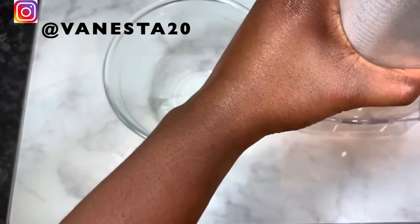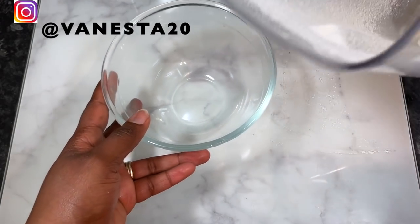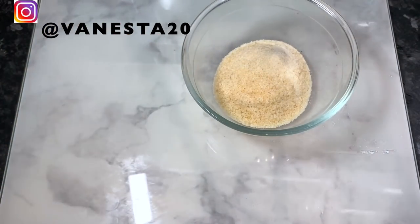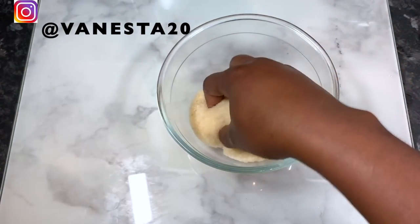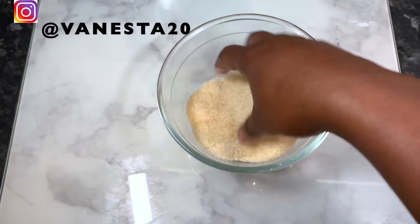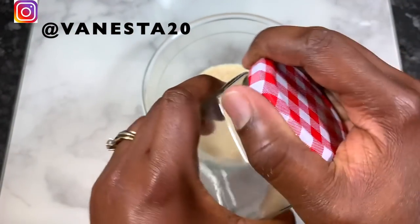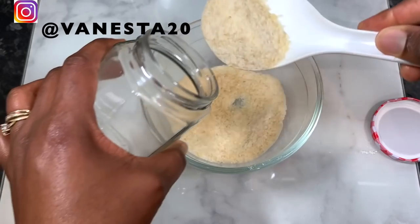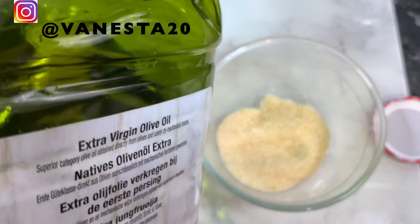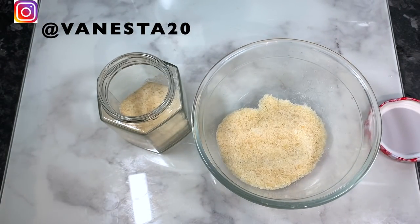I started by washing my rice first, so be sure you do that. Then I popped it in a pan to allow it to dry a little bit, because I wanted to blend it. I went ahead and blended it for as long as I could to get a smoother consistency. If your blender is more powerful than mine, yours will be finer, which is basically what we want.